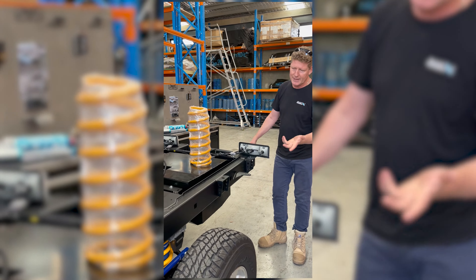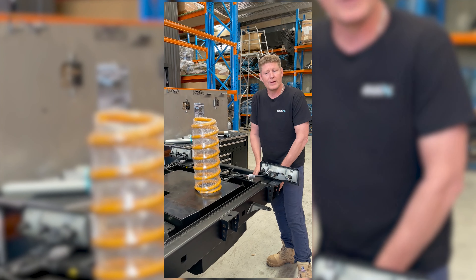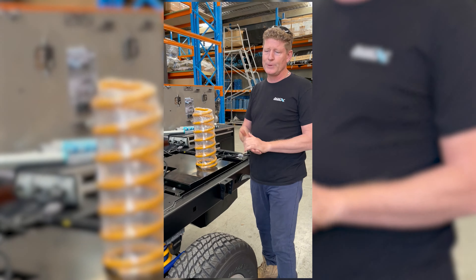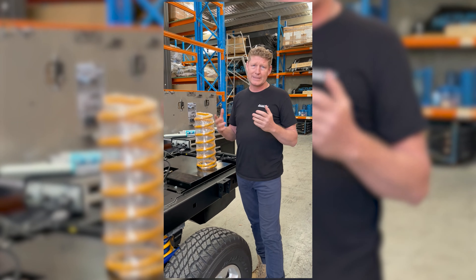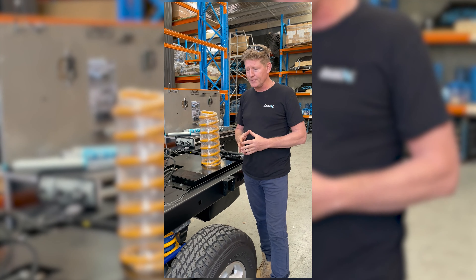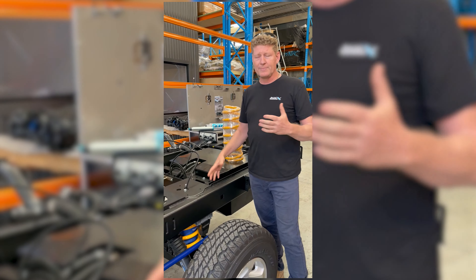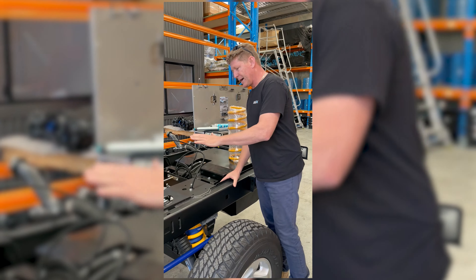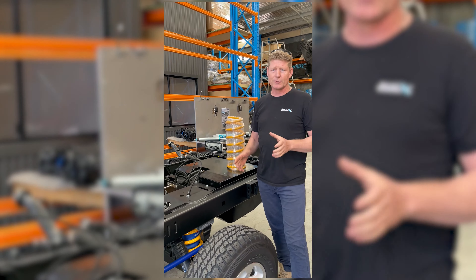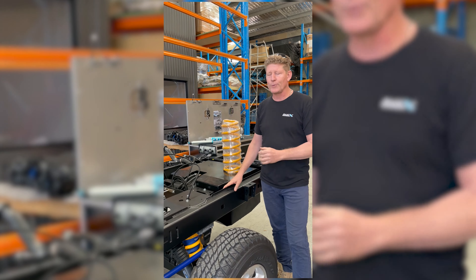This is just a chassis alone — you can see how compliant it is without any load. However, as you start to compress that spring, the spring rate literally doubles quite quickly and becomes able to sustain that load. Things like bigger sway bars and systems to give more stability are also part of it. But the big catch for these vehicles is shock absorbers — you've got to have a shock absorber that's designed for this specific application and this axle load.